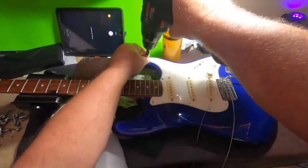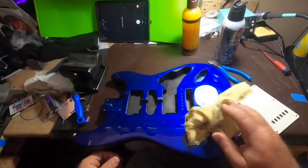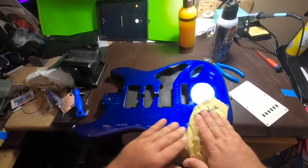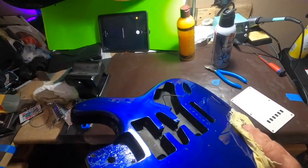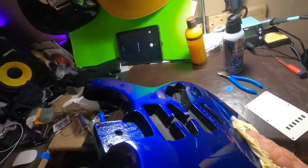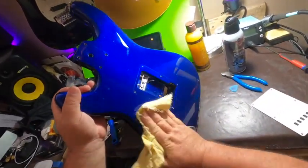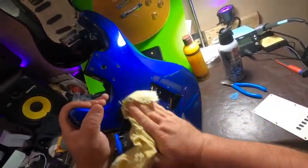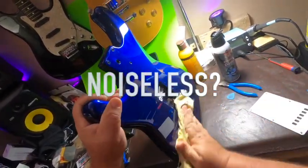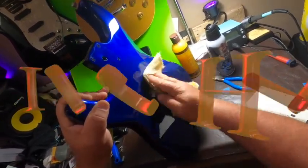Having removed the neck, I'm now going to clean up the body as best I can. The cavity is shielded pretty nicely — they're using a paint. I prefer copper shielding myself, but this will do. We are going to use noiseless pickups, but even when you're using noiseless pickups the cavity should be shielded. We are going to use three single coils.